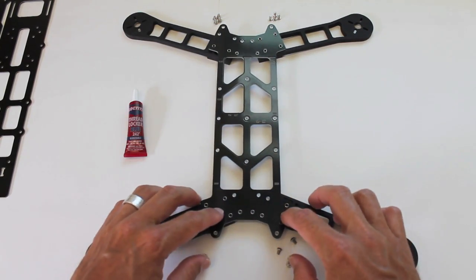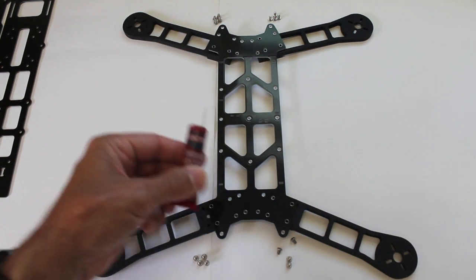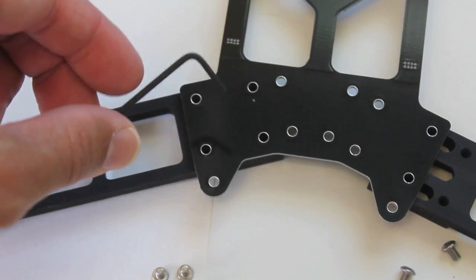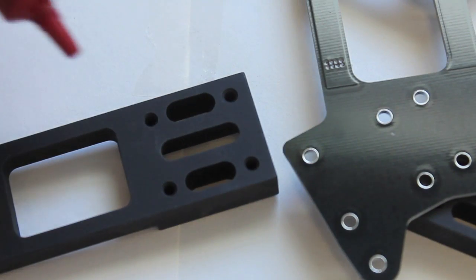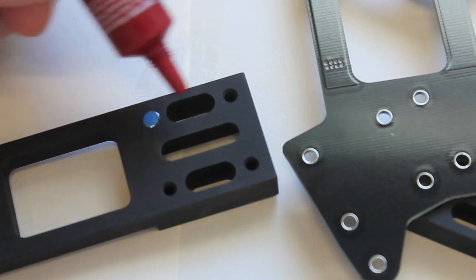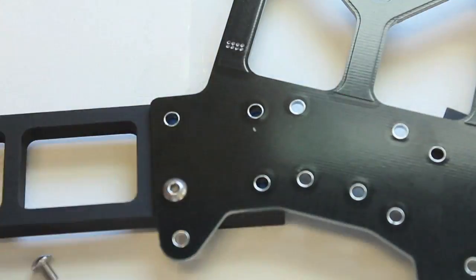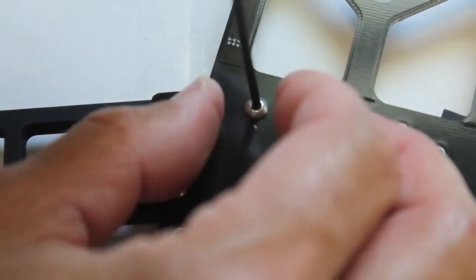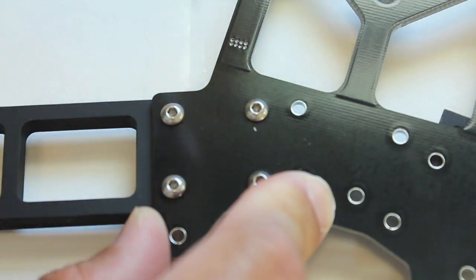For each of the arms we're going to use four of these screws to attach each arm. We'll use a little bit of Loctite for each one and we'll be using the hex key provided with the kit. I'll just put a little dab of Loctite in each hole, and we'll do that for each of the four arms.